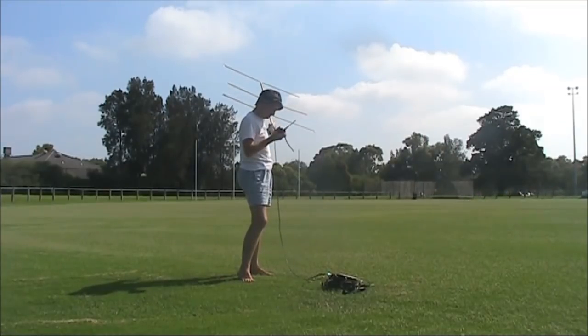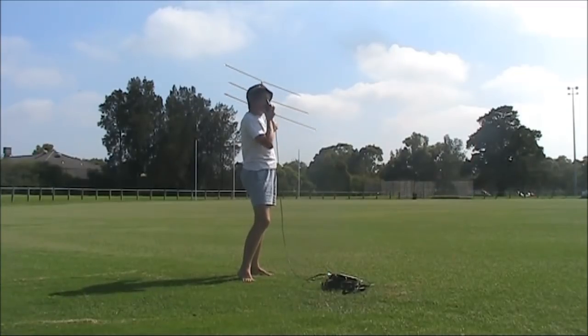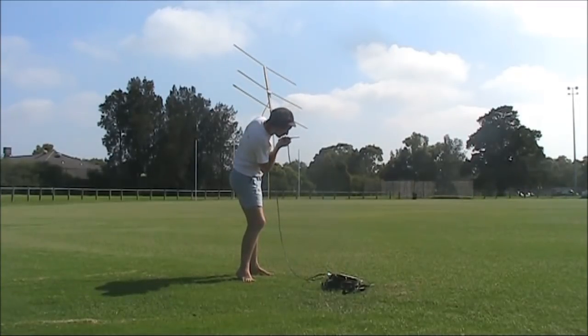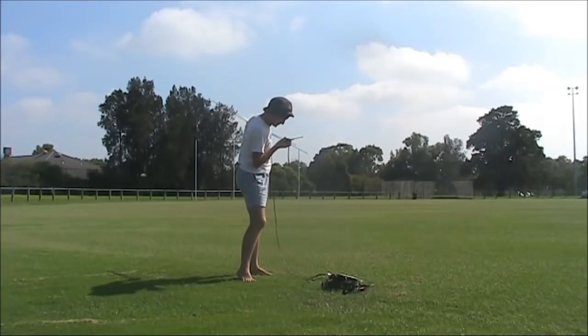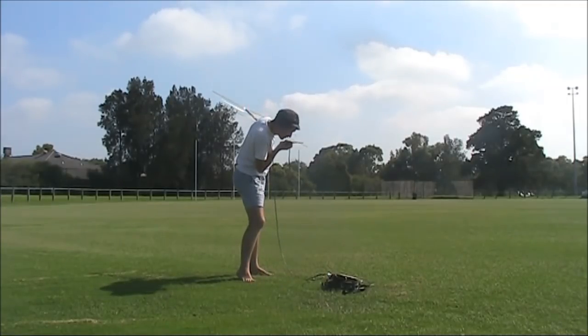VK3YE. VK3YE portable. VK4ZCube. Thank you. Name's Roy in Brisbane. Good morning to you. Name is Peter, portable south of Melbourne, just also running one watt. Over.